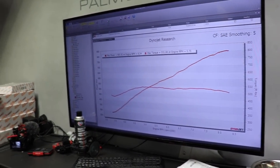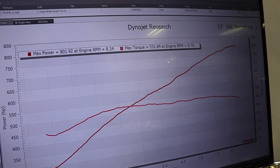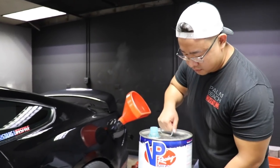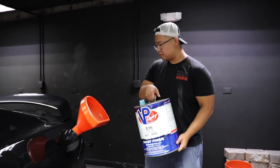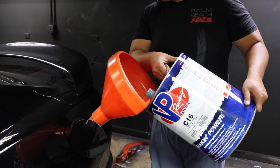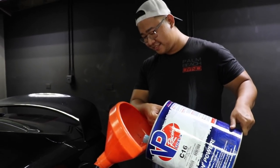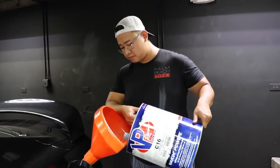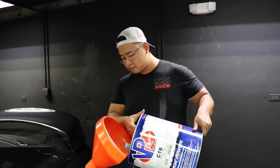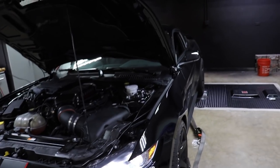All right, so we got some pump E85, gonna load it in here — don't make a mess. It's pretty low on gas right now so this should bring it up to at least 70 percent.